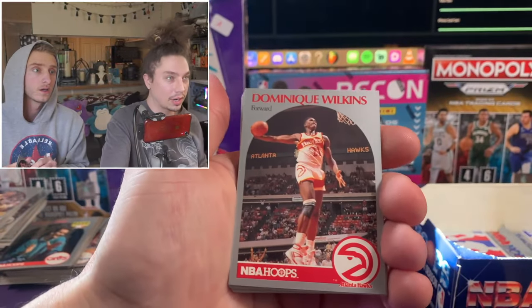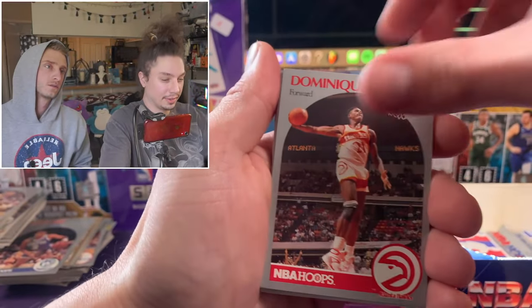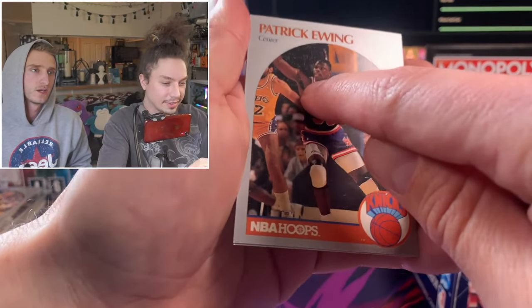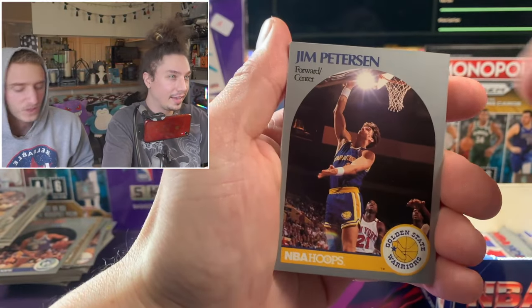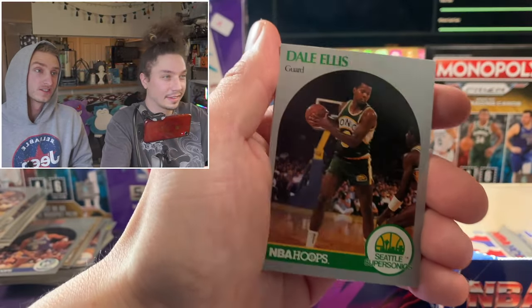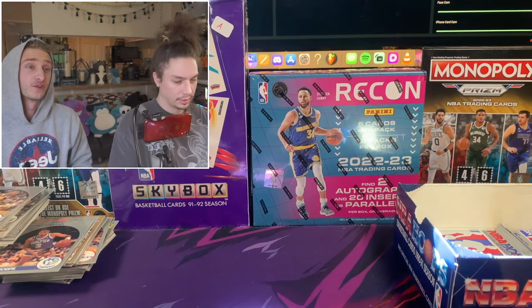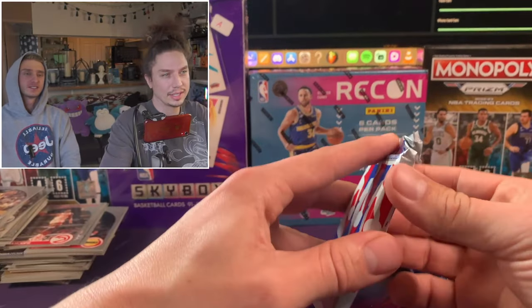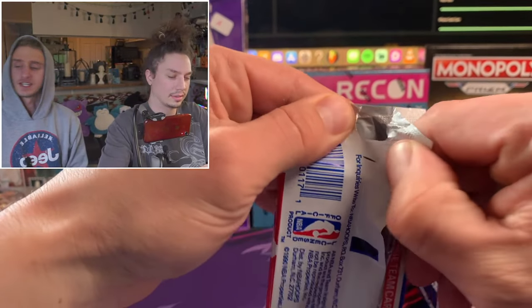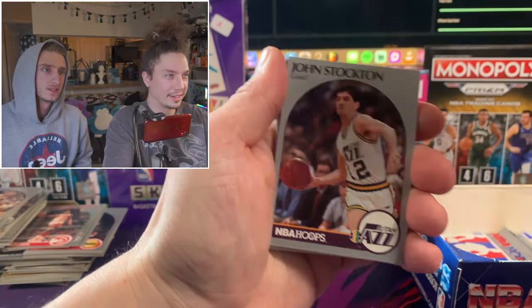There's a clean Dominique Wilkins card - finally! It doesn't have the ding on the corner. They must have been on the next page of cutting at that point. The prints on these are just so nice. It's crazy that these are 35-year-old cards sealed for all these years. I'm just glad they're not sticking together - humidity and stuff can really affect the cards. This is best case for sure.